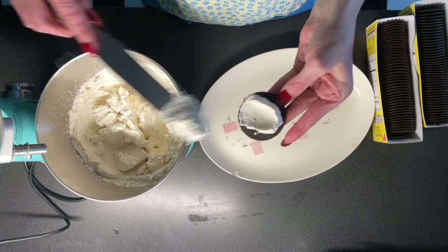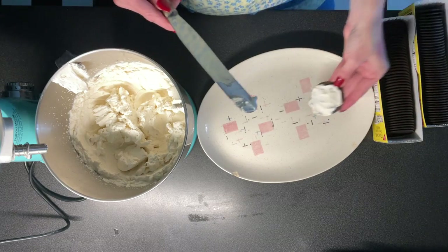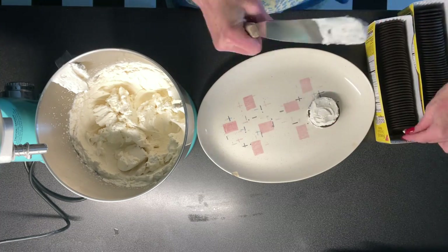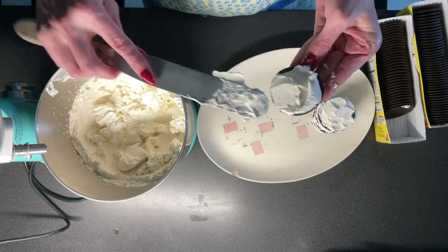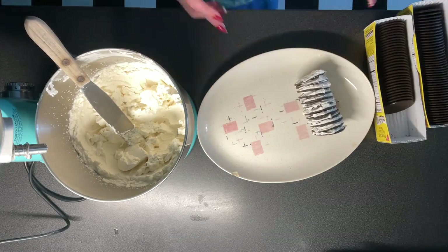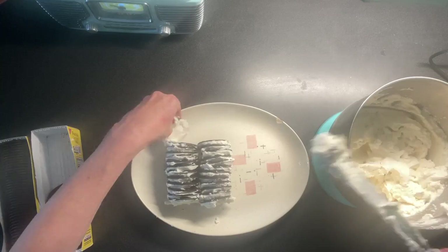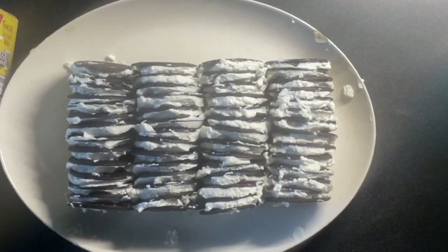All you do is take chocolate wafer cookies and put on a thick layer of whipped cream, then stack another wafer also coated with whipped cream on top. You keep repeating this until you have a log of chocolate wafers with whipped cream in the middle. I used a box and a half of wafers to make a larger cake, and I also made extra whipped cream. I ended up making four logs of 14 cookies each.